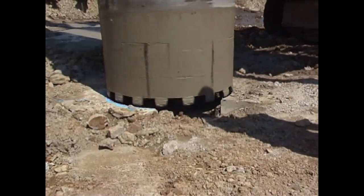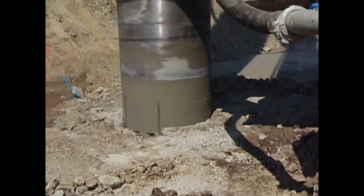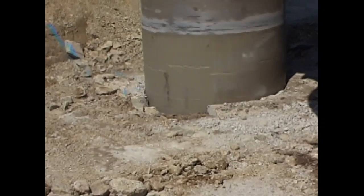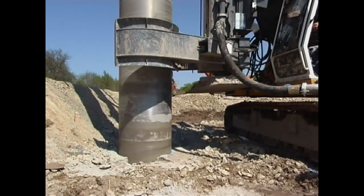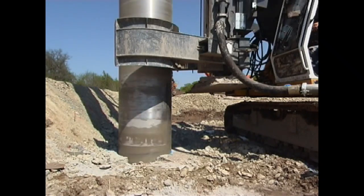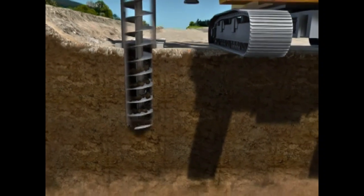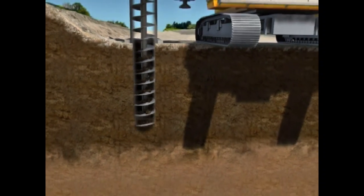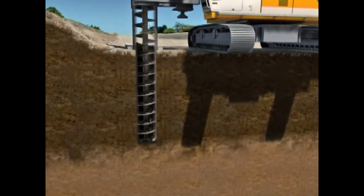Manufacture of the piles took place using a Liebherr LRB 255 with a DBA 250 double rotary head. The high pressure and traction force of the LRB 255 and the high torque of the DBA 250 double rotary meant that it was possible to produce the drilled pile wall with a maximum depth of 13.50 meters with an average daily drill performance of 120 meters.